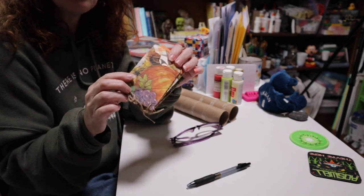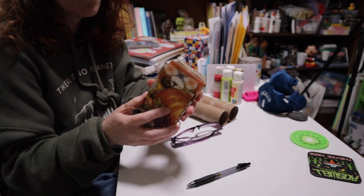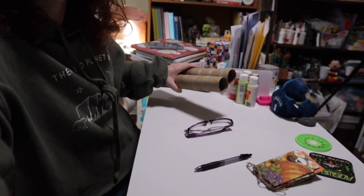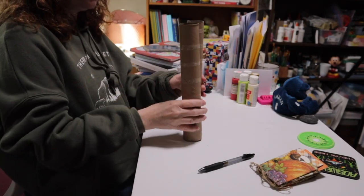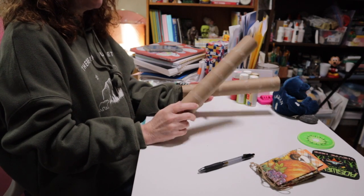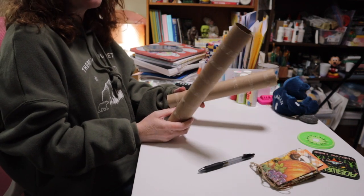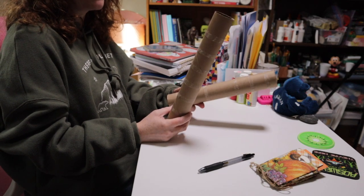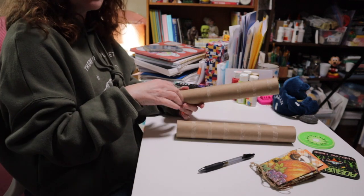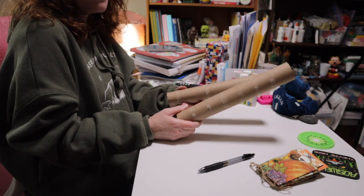So this is what I call my paper towel roll book of pockets. For the second way to use these toilet paper or paper towel rolls, you can make covers, mini journals, pages inside journals, and all sorts of different things. You can also make wall art, mirrors, window treatments — there's a zillion and one things you can do with these. I'm going to show you two other ways today focused on journals.